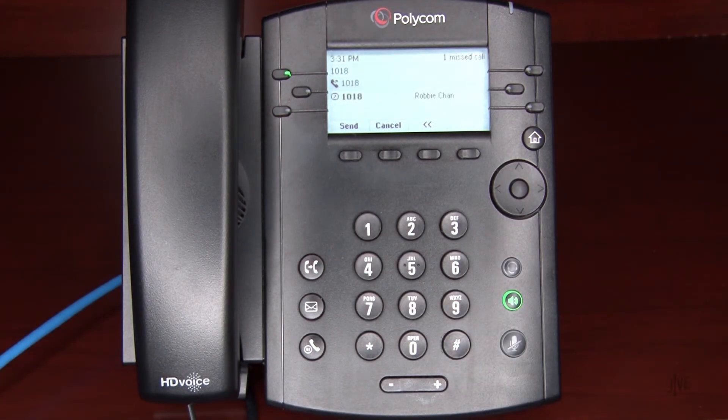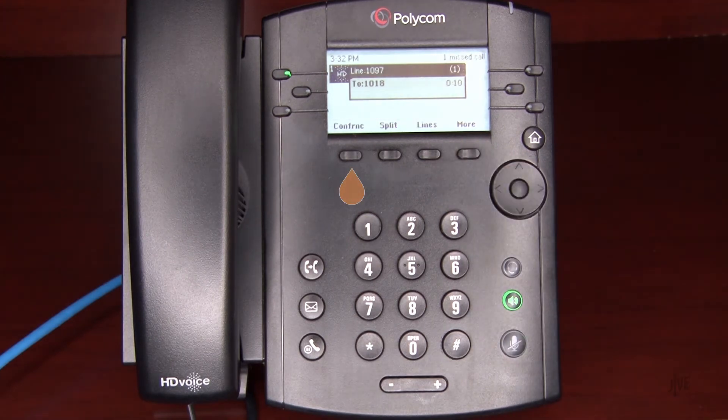Wait for the second party to answer and then let them know that you'd like to add them to a three-way call. Then press the More and Conference soft keys again to merge both parties together.